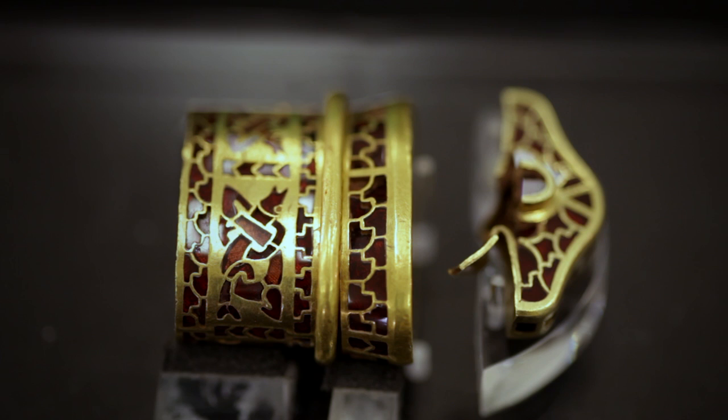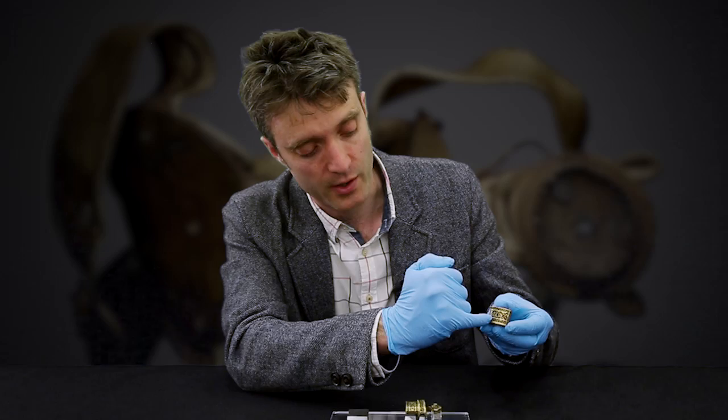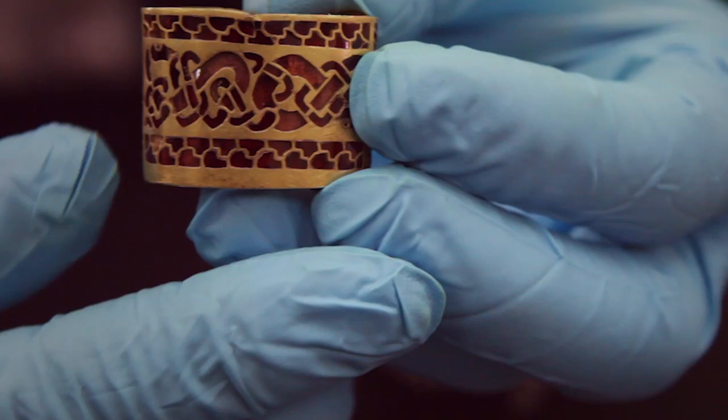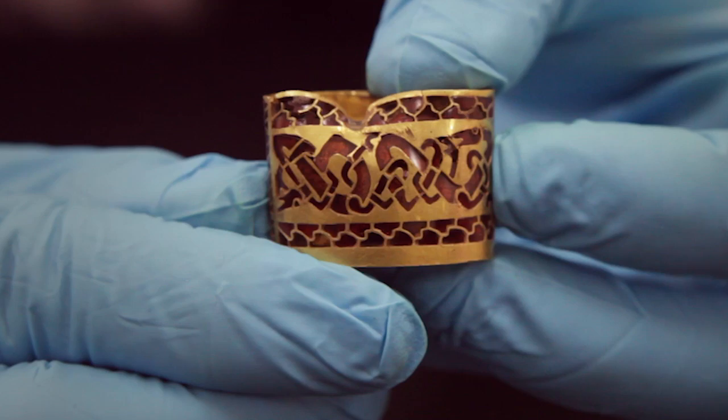The two collar fittings have bands of animal art decorating them. This example illustrates perfectly the very high quality of the manufacture. Slightly different coloured garnets have actually been used for the different parts of the animals — the bodies of the animals have lighter pinkish garnets, and the limbs and heads of the animals have redder garnets.